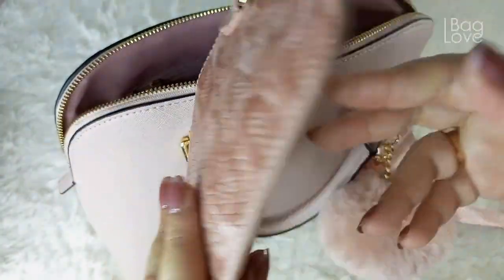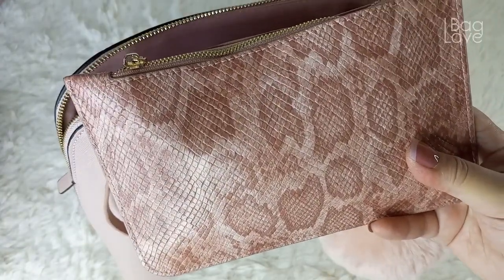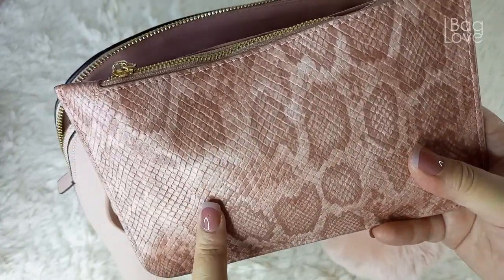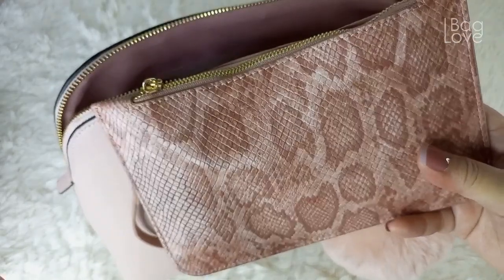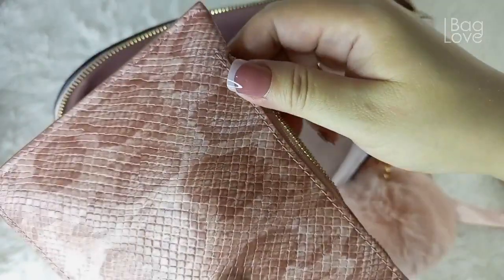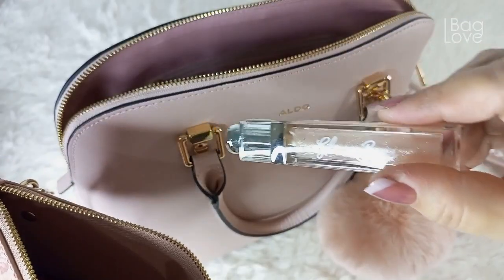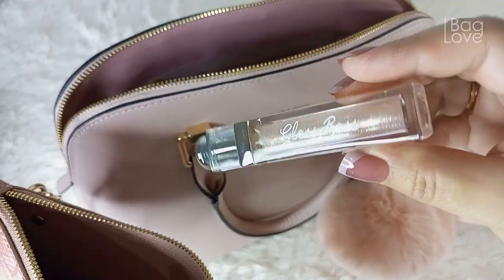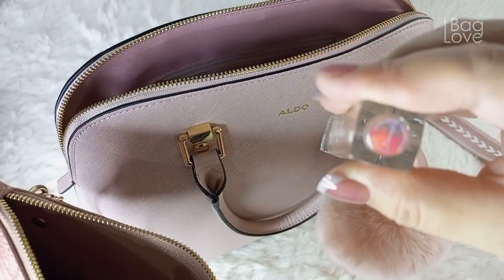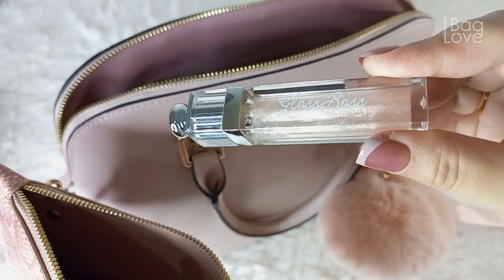I have here a thin pouch — this is included in the tote bag from Daisy Rose, the pink snake tote bag that resembles the Louis Vuitton Neverfull. Inside of this I have some small essentials. This is my current favorite gloss — Gloss Boss in the color Diamond.